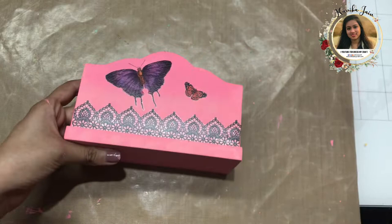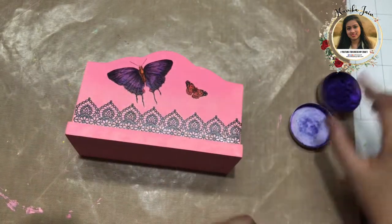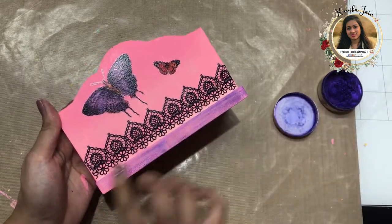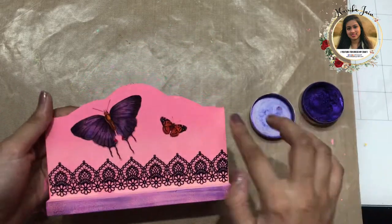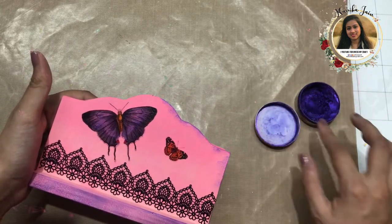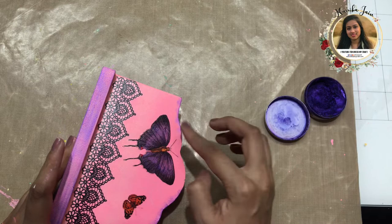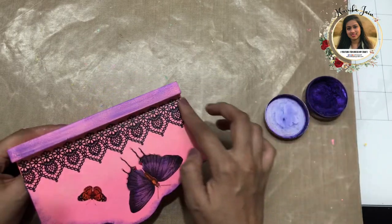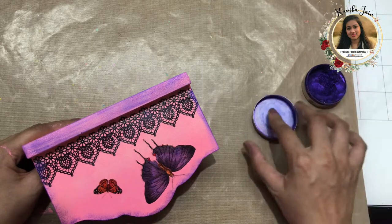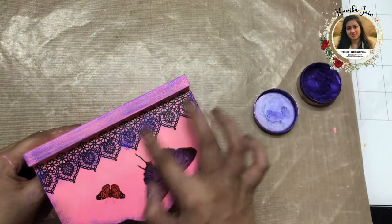Now that it's dry, I'm moving on to the next step. I'm using Art Alchemy wax in the shade Electric Violet, applying it with my index finger to get a very nice effect on the sides and borders. One great thing to know is that you can also color your Transfer Me sheets using these waxes, which you'll see now. I'm running my finger over the transfer sheet as well — that's how you can color up your Transfer Me sheets using waxes.